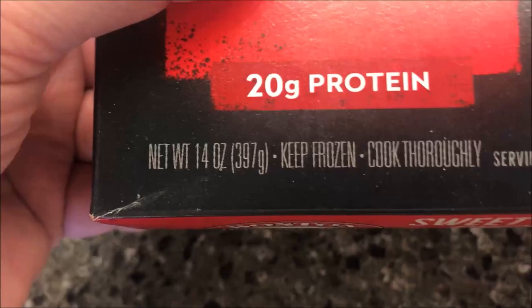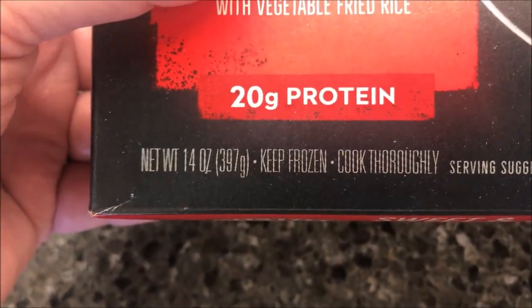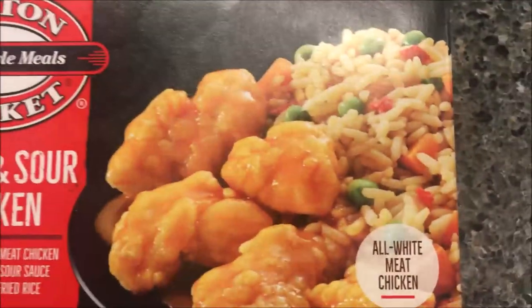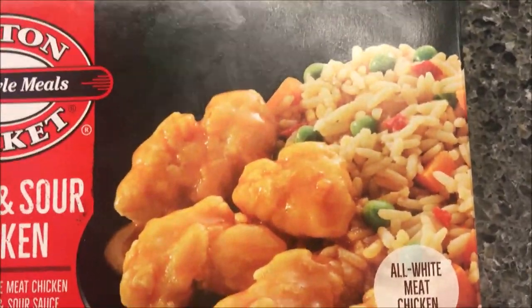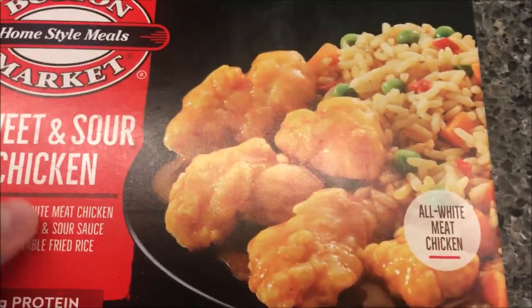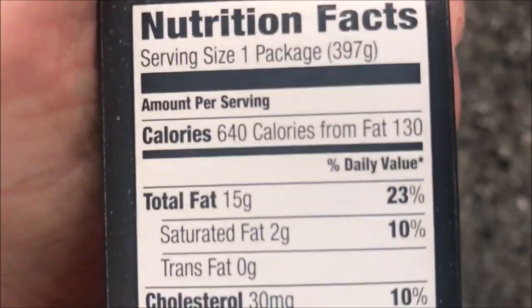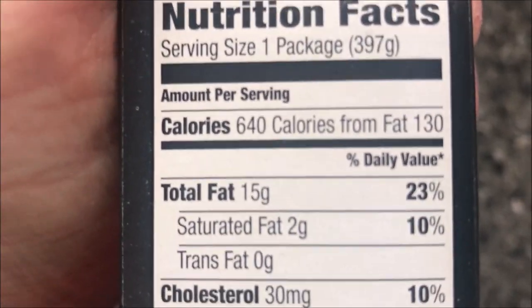This meal is 14 ounces, or 397 grams — small writing, hard to read. We bought these at Kroger for only two dollars and fifty cents, so not bad at all. It comes in at 640 calories for the whole thing.